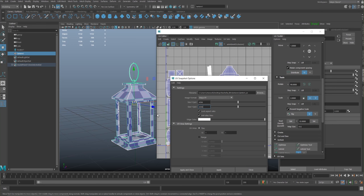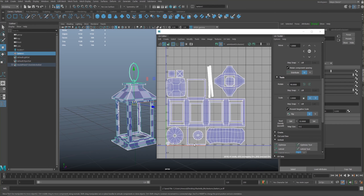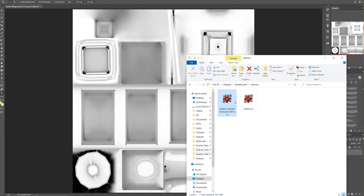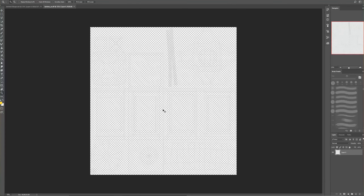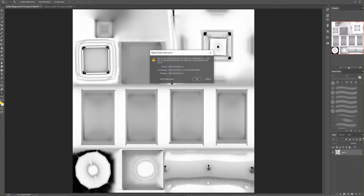I'd say texture at a higher res and then when it comes to exporting — this asset is quite small in the shot — I could texture at 4K and just export at 512 by 512. So I'm going to hit Apply and Close, then jump back into Photoshop and drop in my UVs. I've dropped them into a new tab and I'll press Ctrl+A to select all, Ctrl+C to copy, and Ctrl+V.